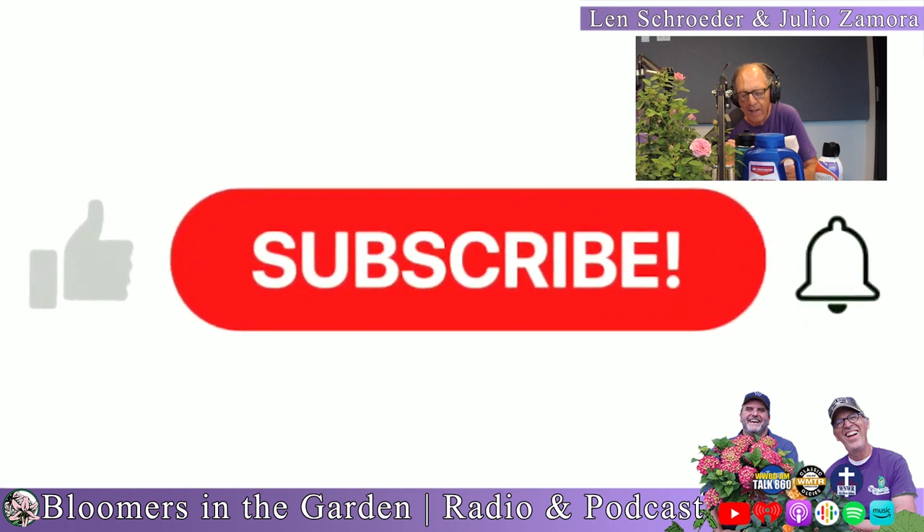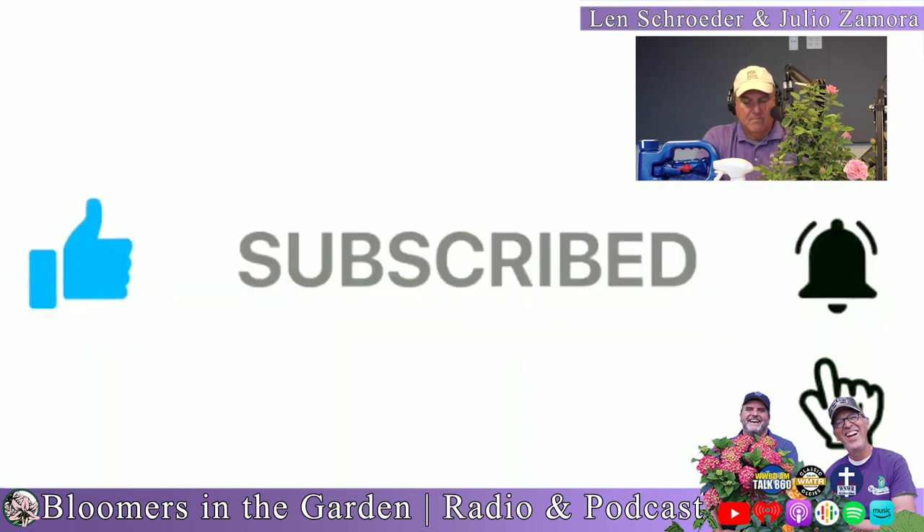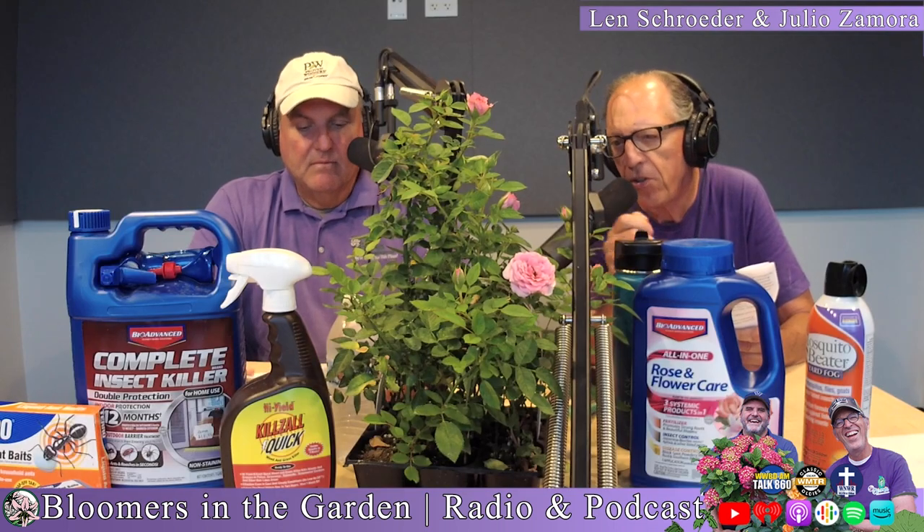Cooler temperatures and lower humidity in the fall will produce some of the best looking roses of the year. They say that for roses it's like the second spring in the fall.